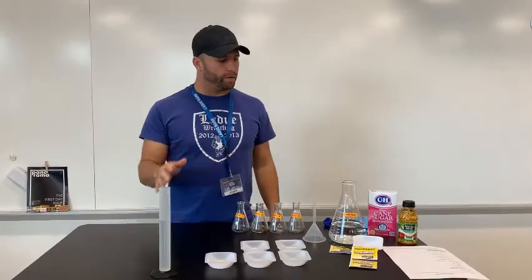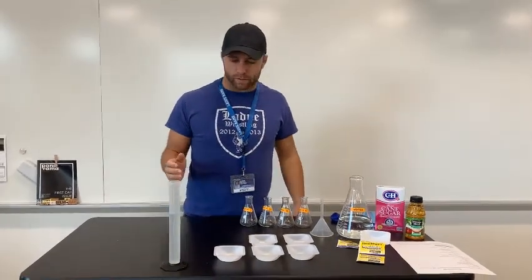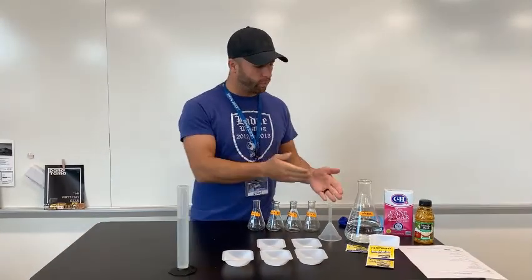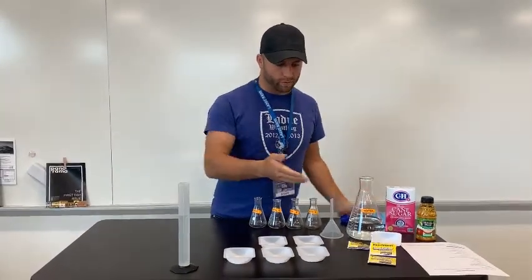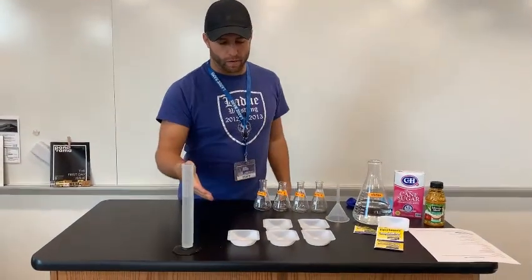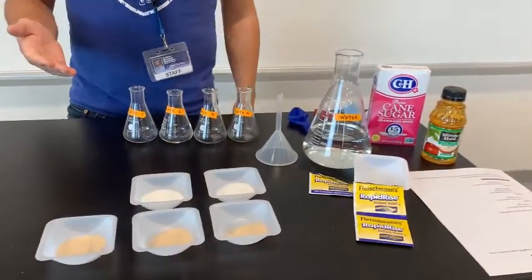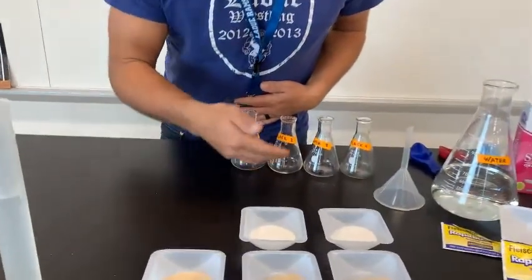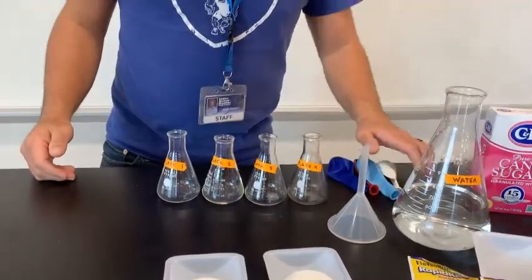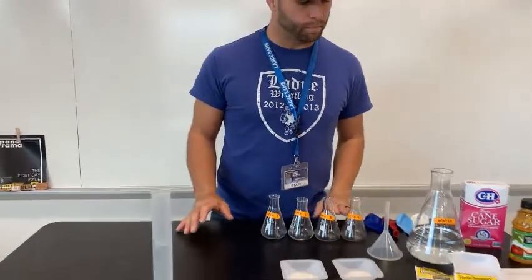Hey everybody, welcome to the fermentation lab. Today, as you can look and see, all my supplies are here. I have everything that I need — pretty much everything measured. We have water, sugar, apple juice, some instant yeast measured out in one gram portions, some sugars measured out in 6.5 gram portions, and four flasks — one, two, three, and four — as shown, as well as our four balloons which we will put on our flasks in just a little bit.